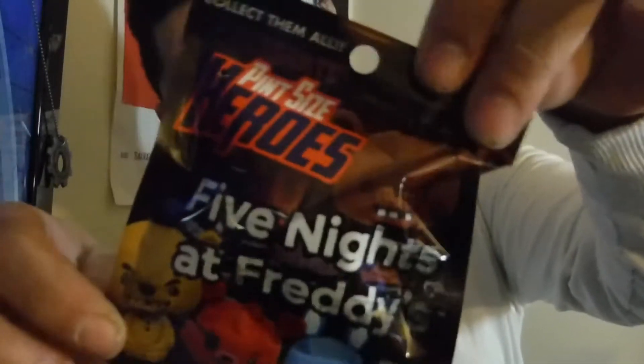Let's start with the little stuff first. We got pin-sized heroes — two of them. Let's see what's inside. That one almost fell. Oh, this is cute. This is Tyler Wolf, dude. I think this is from Five Nights at Freddy's. Go figure. Look at this little stuff. Silver. Let's open up the other one.